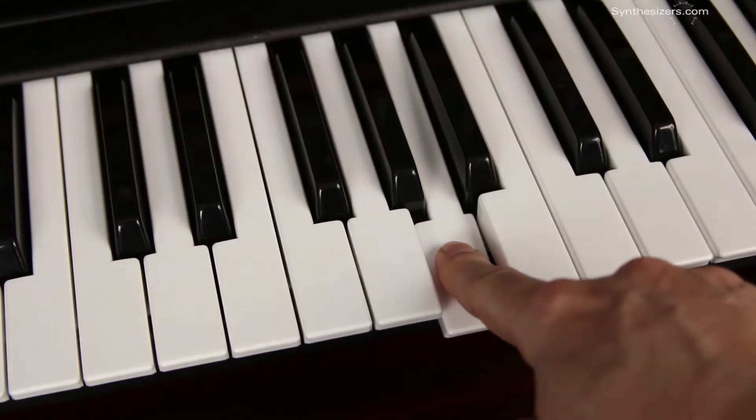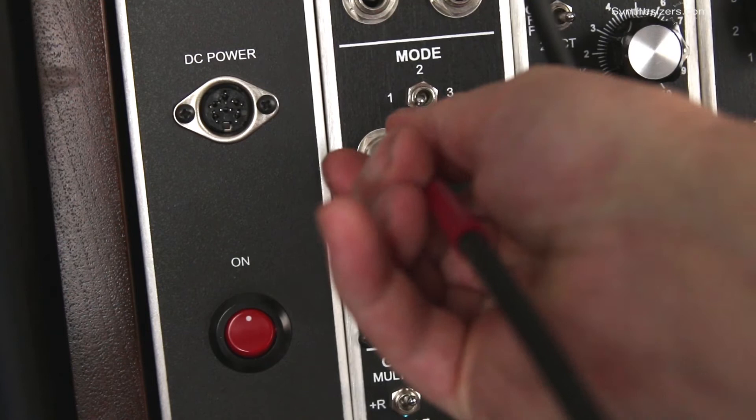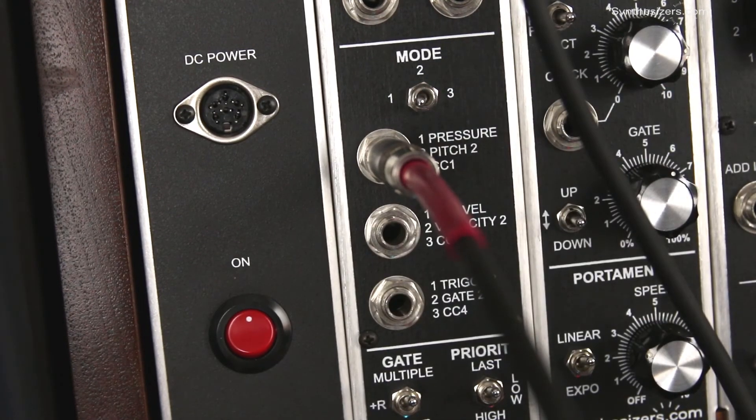Pressing the key hard after a normal depress produces a voltage that varies depending upon how hard you press it. Pressure voltage can be used to control any parameter in the system.